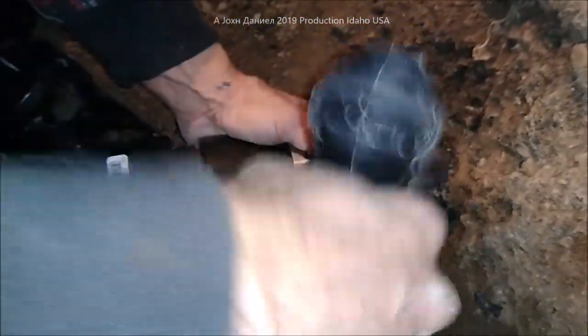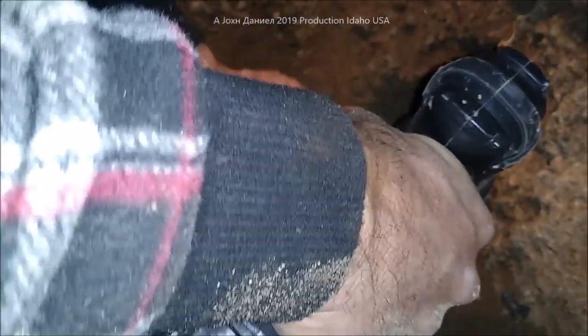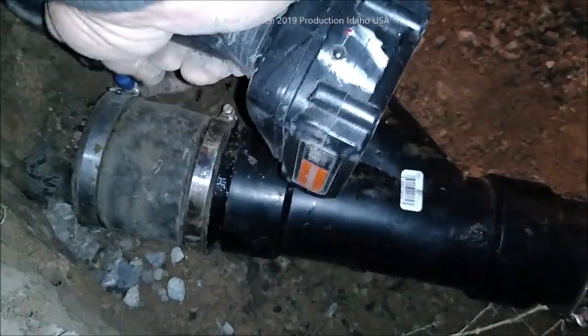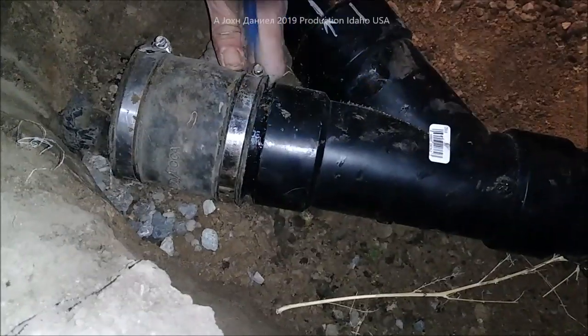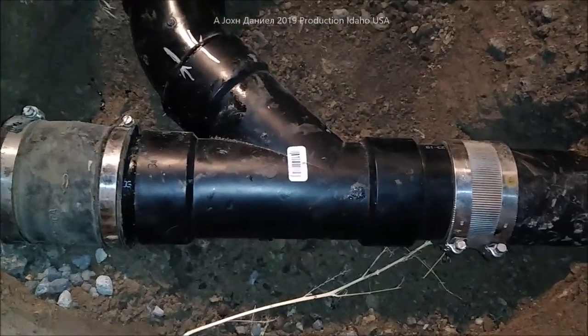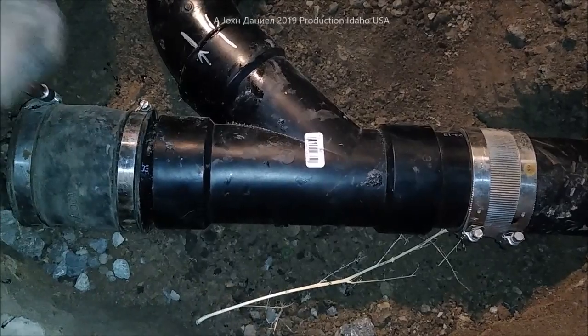Now we're just going to take and tighten up our bands — make sure you're nice and straight and squared — and tighten them up where they both touch just a little bit on both sides. Same process over here on the back side. And now you've made a live tap. It's a pretty simple setup.